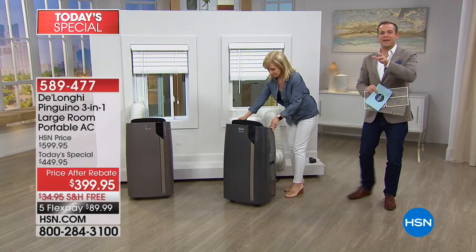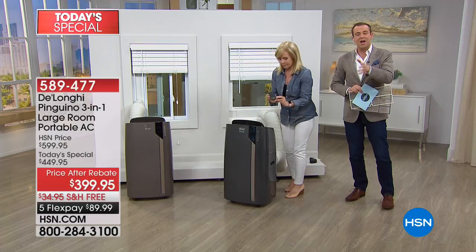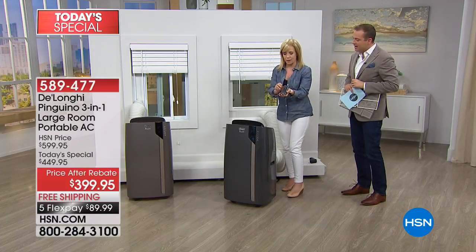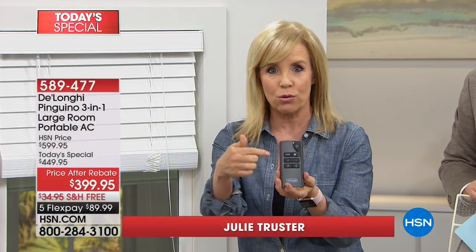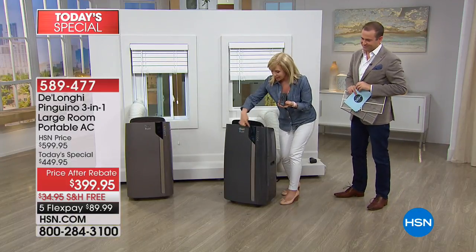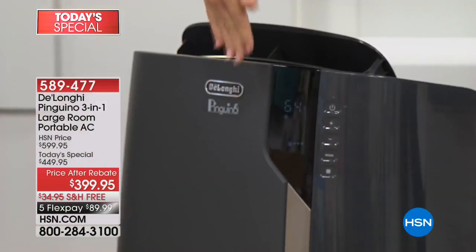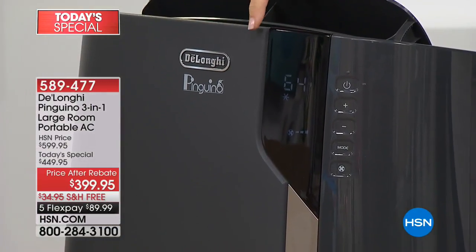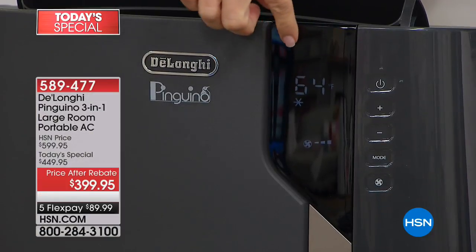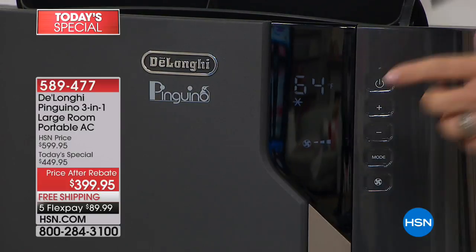So it's truly portable if you want to have it in the living room or then go to the bedroom. They've given you the caster wheels and the remote control. This is a truly smart air conditioner. It has all the features. It comes with your remote control, which is nice. Everything on the remote control also mimics what's on the front. This is the first time we've ever had the digital display right on the front, so if you're sitting on your couch or laying in bed, you can see the temperature.